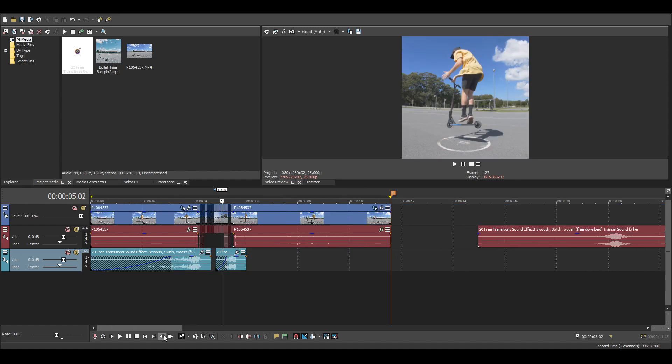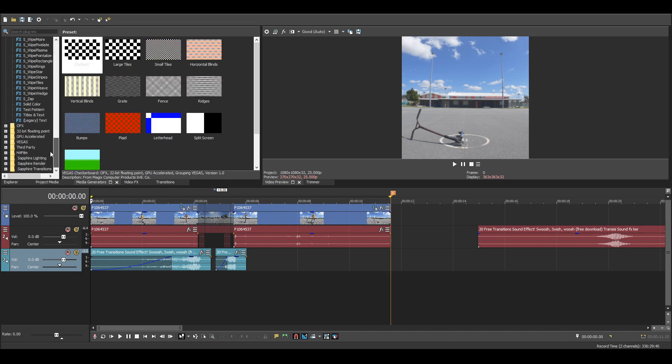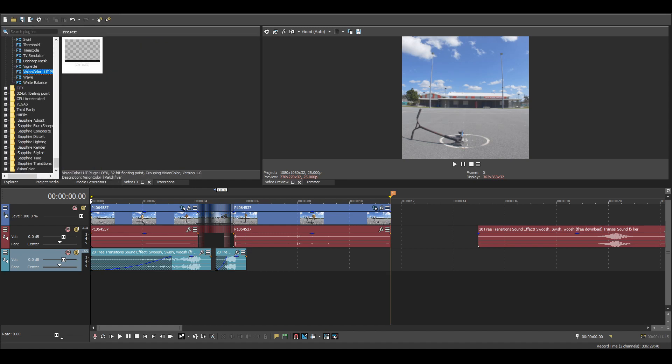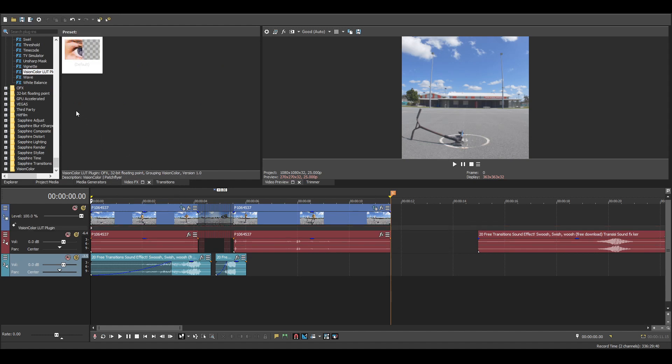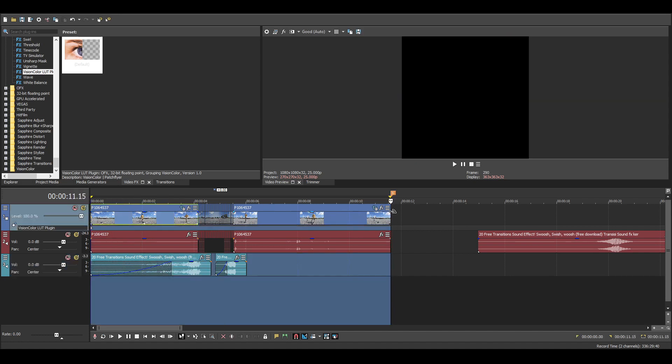Last but not least, I'm going to add a color grade. I have a bunch of presets in the form of LUTs, which you can download for Sony Vegas, Premiere, Final Cut — pretty much any editing platform on a computer. Let's have a look at Mirac. I think I like it. Yep, I like that. So let's quickly pre-render this out again and take one more look at it to make sure everything is spic and span, and if so, we're going to export it.